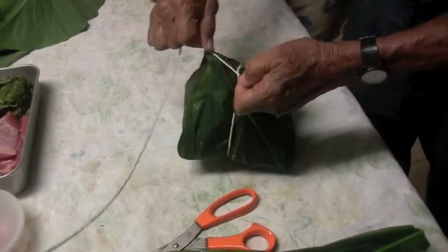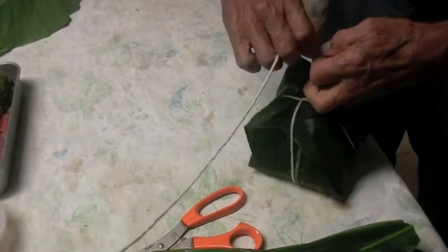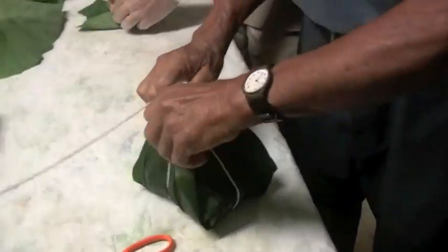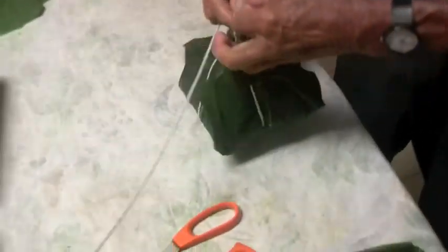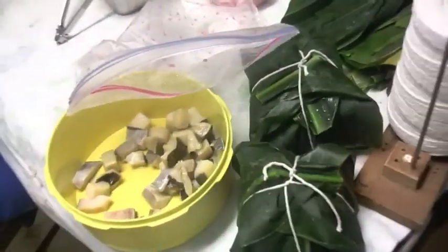That's how we do it around here — we don't buy things, we make it with leftover stuff around the house. We're into saving the earth, reuse, recycle. So you tie a nice little present, then throw it in a big pot. We're going to use this as a steamer — steam it for about four hours, and it'll be ready to eat.